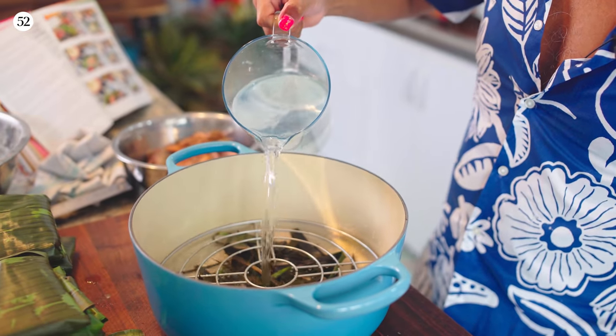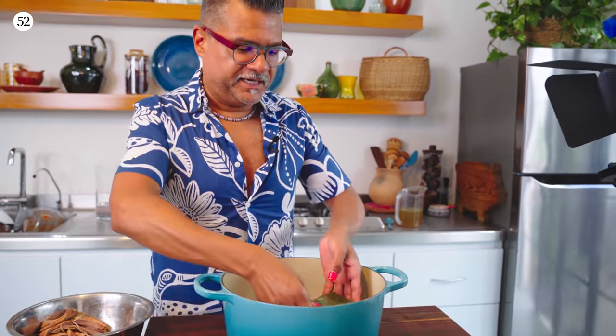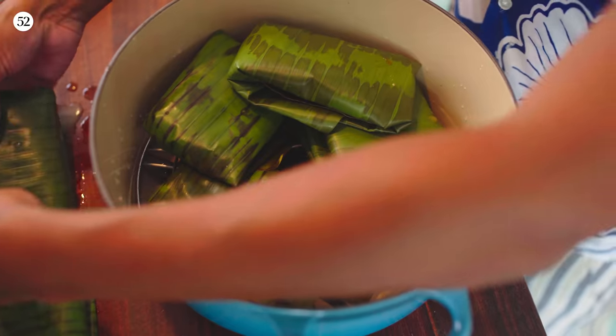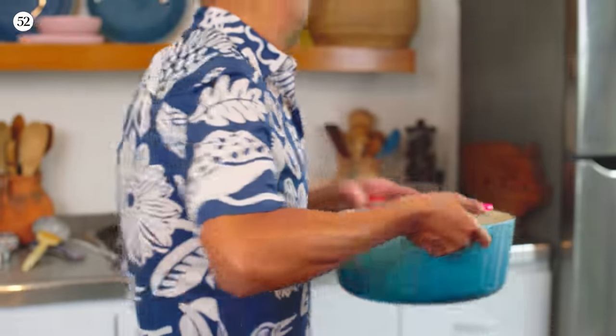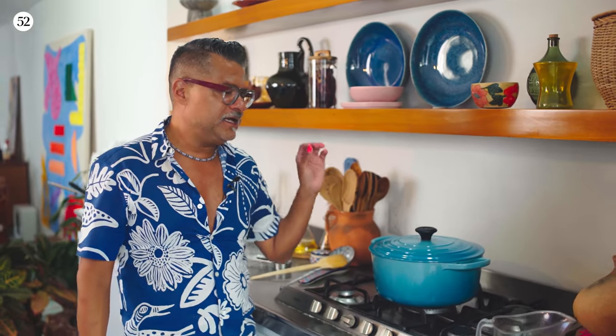I'm just going to fill this with a little bit of water. Now we're going to arrange the tamales into the pot. I'm going to cover it, and as soon as I hear it starting to boil, I'll reduce the heat. It's important to use your sense of hearing to listen for the water. If you hear water boiling in the pot, you know there's enough water to keep cooking. If you don't hear anything, that means your water has evaporated and you need to add more.